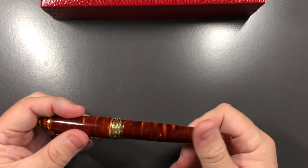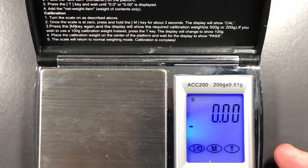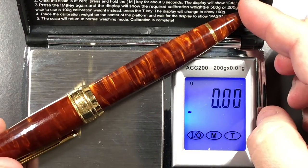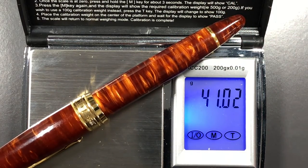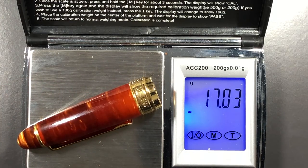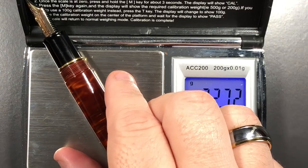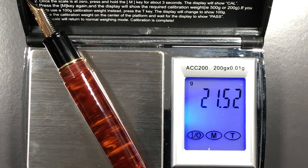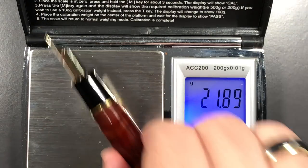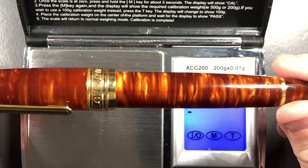Let's do a weight check. The pen fully inked comes in at dead on 41 grams. The cap itself is just a smidgen over 17 grams. And then the pen itself, without the cap, is just over 21 and a half grams - so around 20 grams, which is a pretty good weight for a pen of this size.